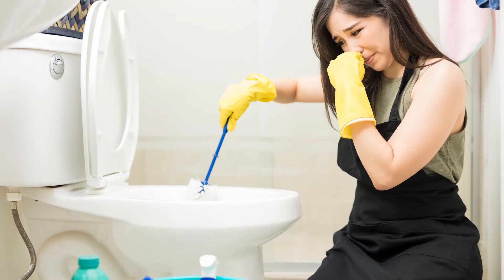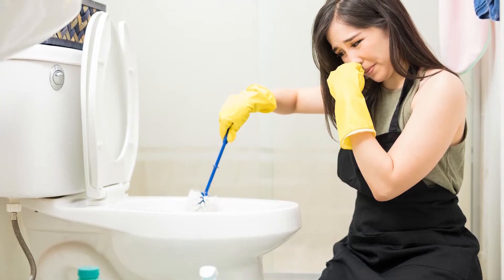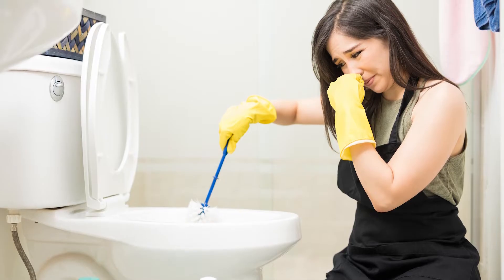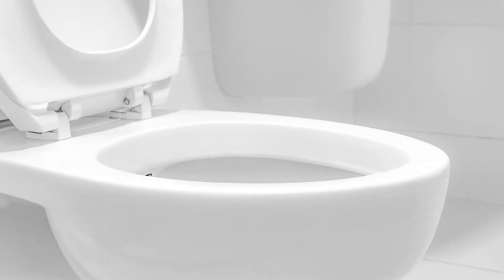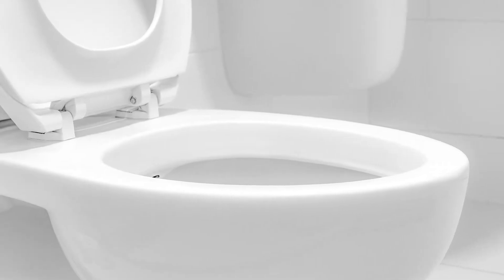Could you shut your lid? Luckily, there is one toilet cleaning hack that can help you find these dirty deposits and clean them out in no time at all. And it involves the hinges that attach the toilet seat to the toilet proper.